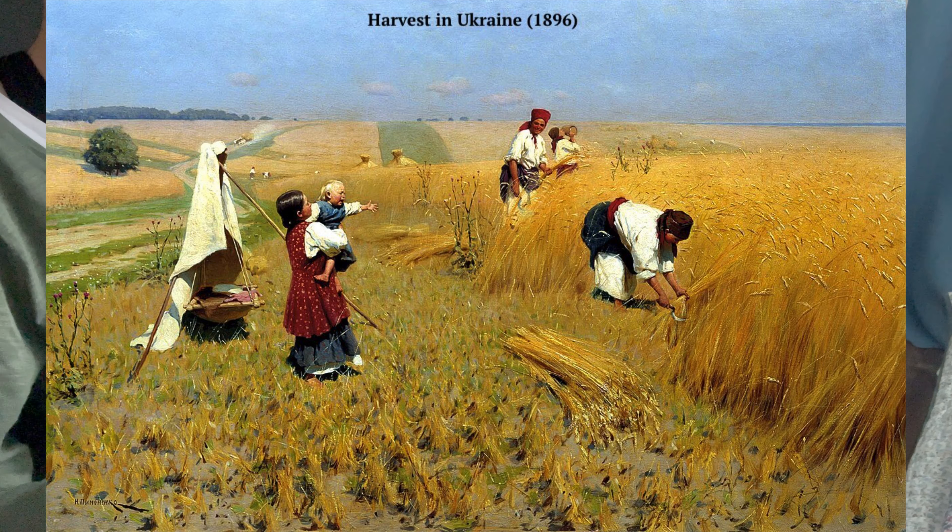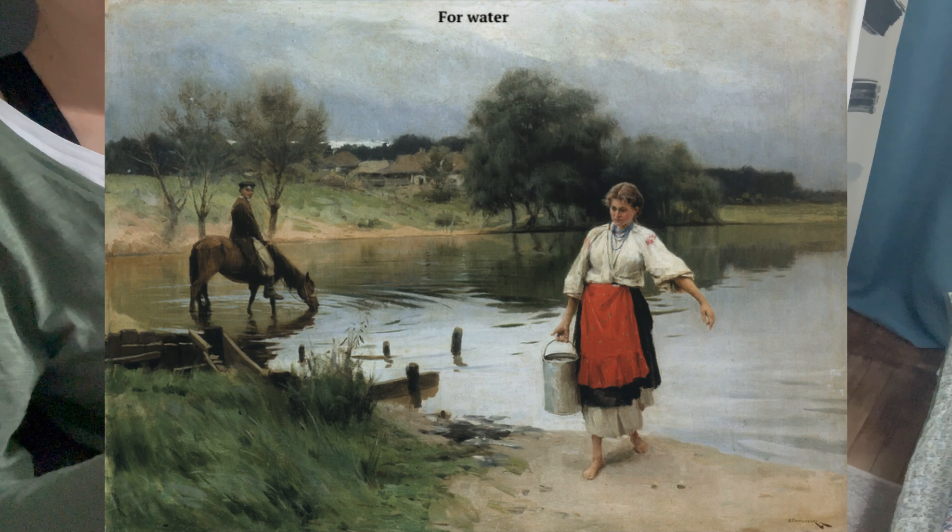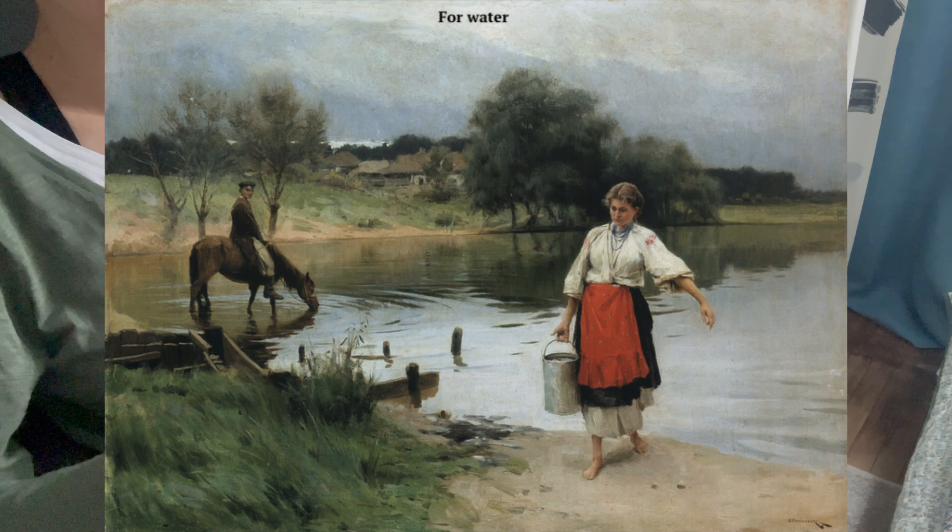Despite his illness it was necessary to work, and Pymonenko took the position of senior teacher at the Kyiv Drawing School. One of his students, Mykola Zhuk — who himself became a famous Ukrainian artist — remembered him: 'Mykola Kornilovich could not tolerate objections, but he was thoughtful and very attentive to students. He taught them to carefully analyze nature, to see its constructive structure.'